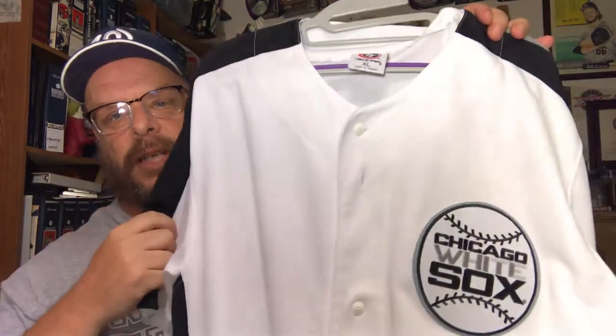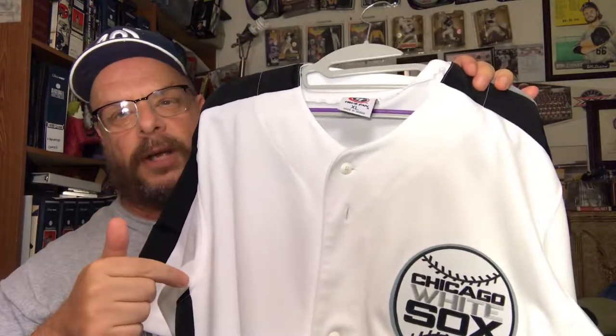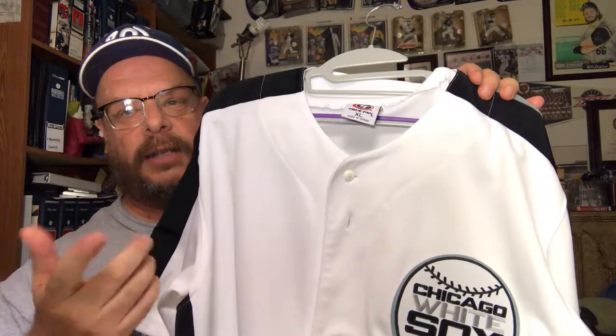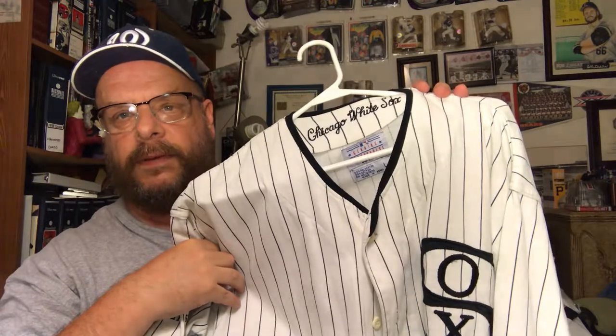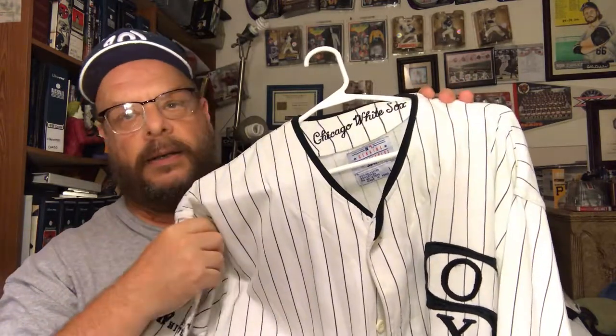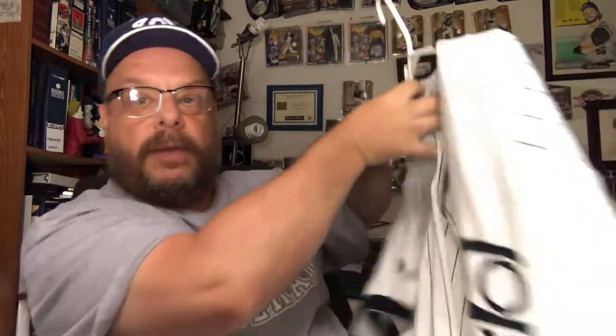The next one is a White Sox jersey — not an official White Sox jersey, just one that has a White Sox patch on it. I got this one off eBay, just saw it, liked it, thought it looked nice. Then here's a 1919 White Sox jersey — I probably got this off eBay too. Best place to get jerseys at a lower cost but still nice quality — I suggest going to eBay for them.